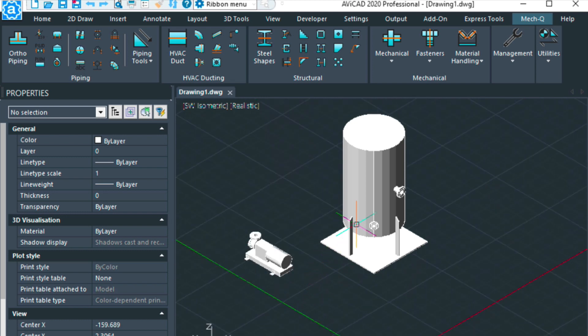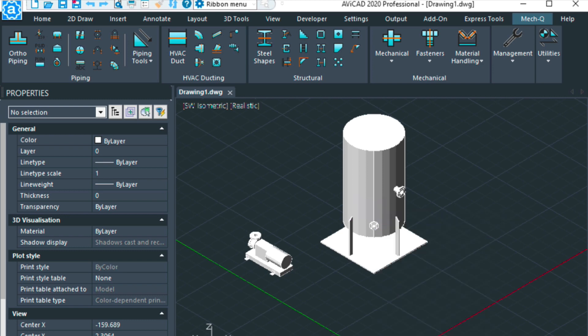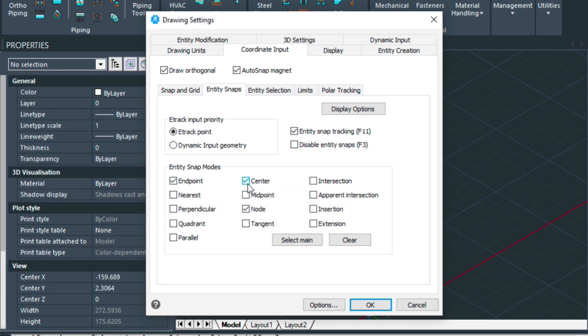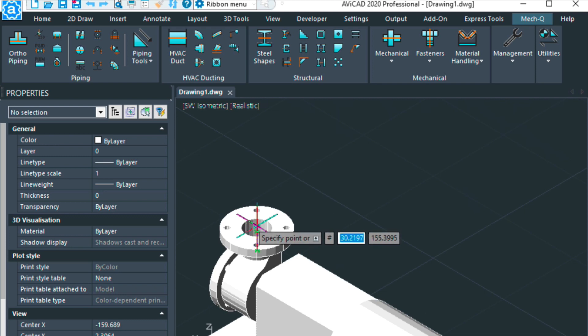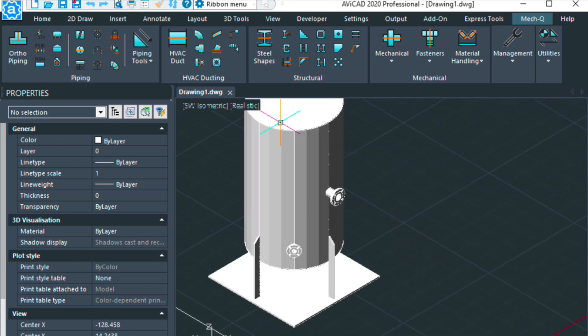The next thing I'm going to do is add some construction lines using the xline (XL) command so I can route my pipe a little bit easier. Before I get into that, if I go down and check my e-snap settings, I've got endpoint, center, and node turned on, which is good. So I'll fire up that xline command again, snapping right into the center, and then my xline is going to go this way.